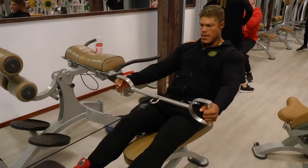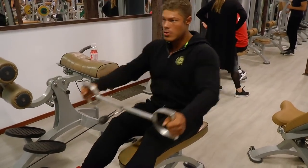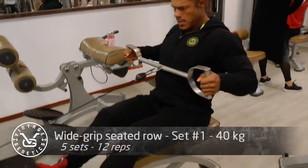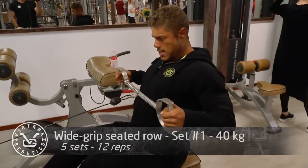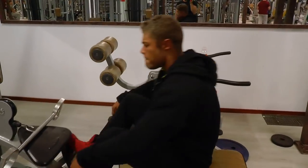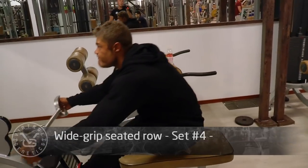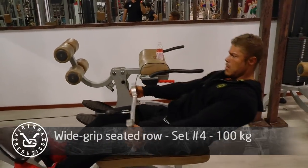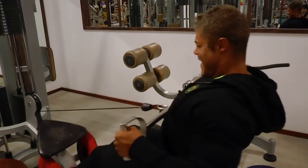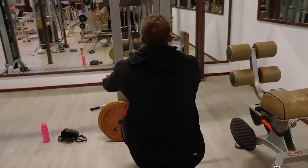Hey guys, welcome to Vintage Genetics where it's all about classic bodybuilding. Today I'm going to do a back and bicep workout with some rear delts to show you exactly how I'm working on my back thickness. I've seen some progression which I'm very pleased about. I advise a lot of you guys to film yourself — not every day, but periodically — because you'll realize you're making more gains than you think.